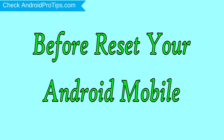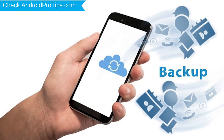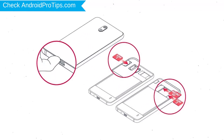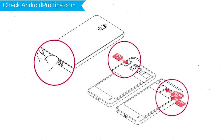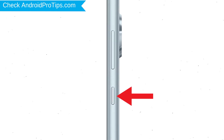Before resetting your mobile, charge your device if the battery is less than 50%. Make sure the data on your device is backed up so you do not lose valuable photos or documents. Reset deletes all your mobile data, so back up all important data and remove your SIM and SD card. Then power off your mobile by holding the power button.